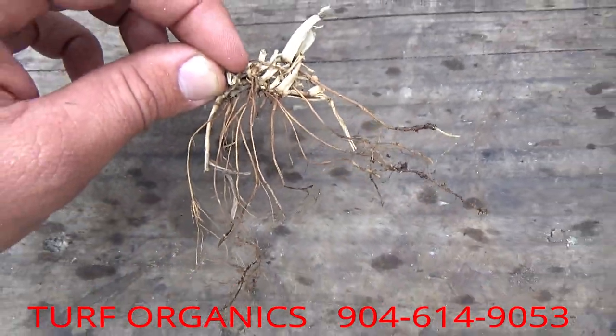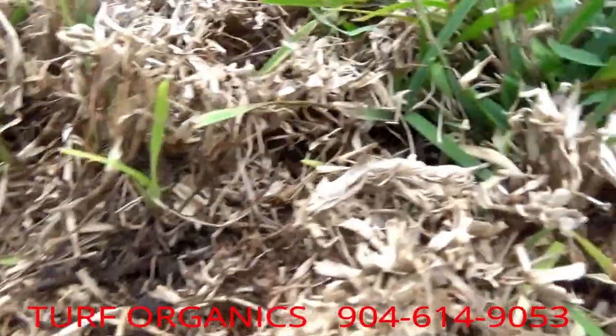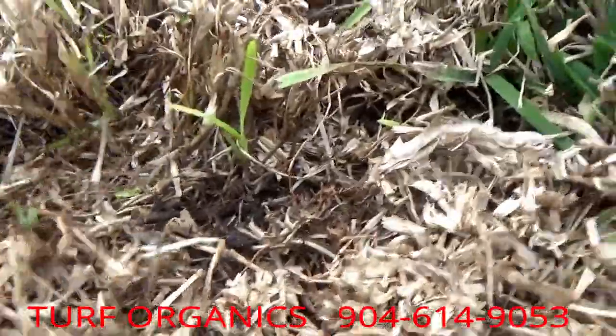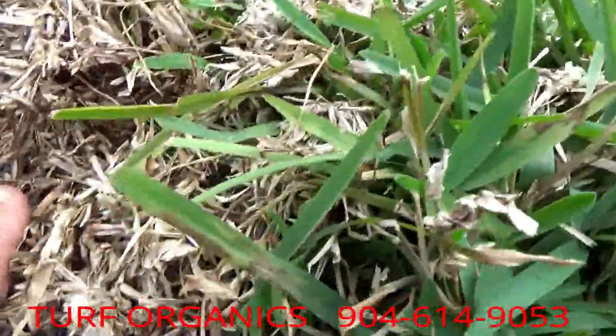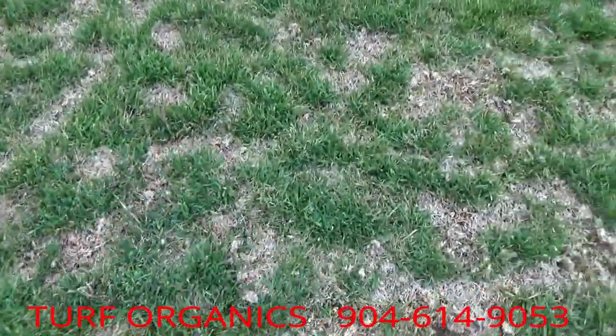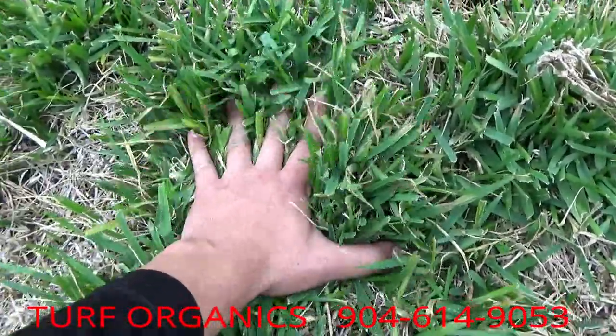If this root system was all within the soil, it would be really healthy, good-looking roots. It just got to the breaking point where it's not picking up enough nutrients, so the thatchiest areas die out. A good way to tell your lawn is thatchy is if it's very spongy — if it sponges down, that is not good, because that is all dead grass in between.